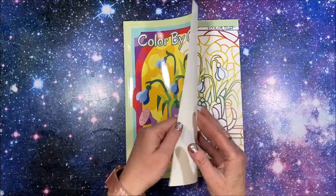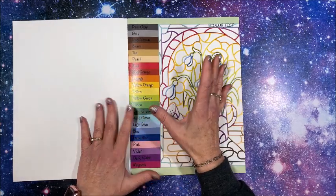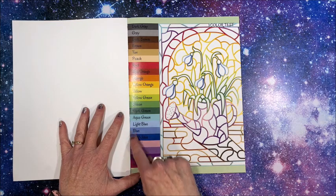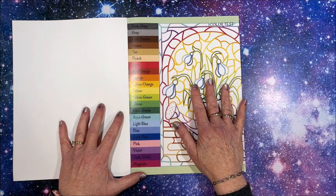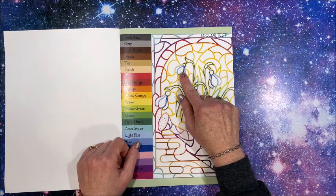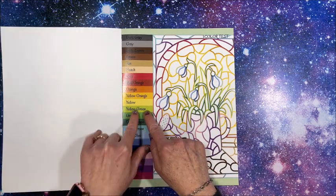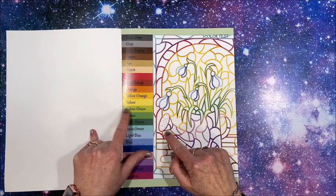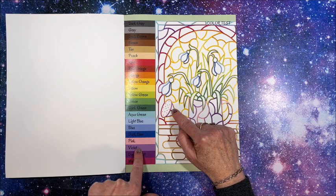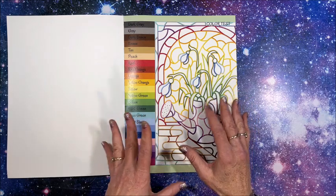Let's take a look inside. Of course there are no numbers — if you're unfamiliar with what this color by colors type of coloring book is, there are no numbers because it is not a color by number. You look at the color around the outside of each shape and that's the color you use. Here you can see a darker purple — they're looking for the dark violet, whereas here it's the lighter violet.